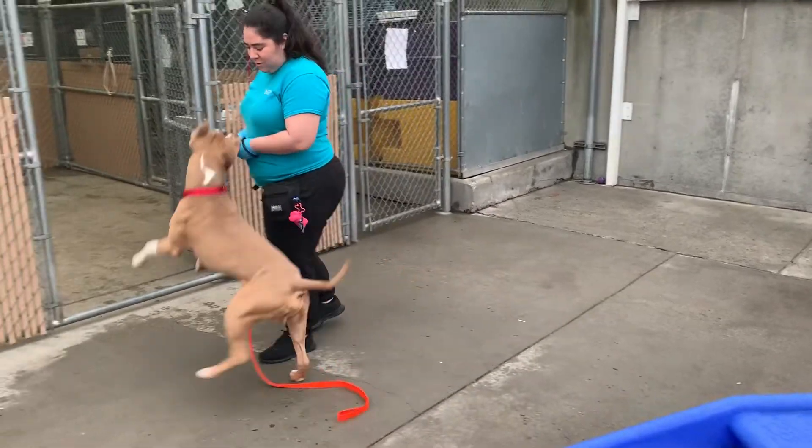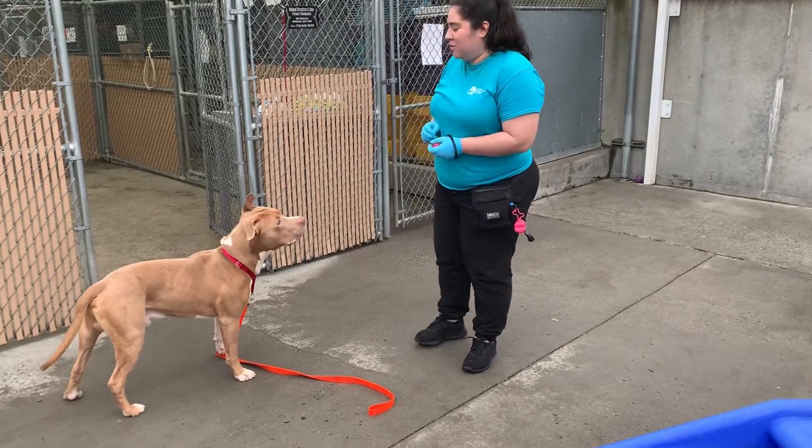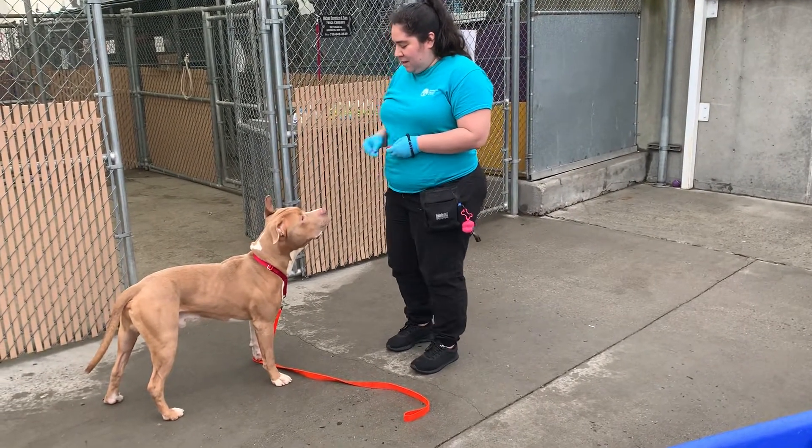We're going to do input control for Pele because he needs it. What I'm going to do is hold the treat over his head for one second. If he doesn't jump for it, he'll get it.